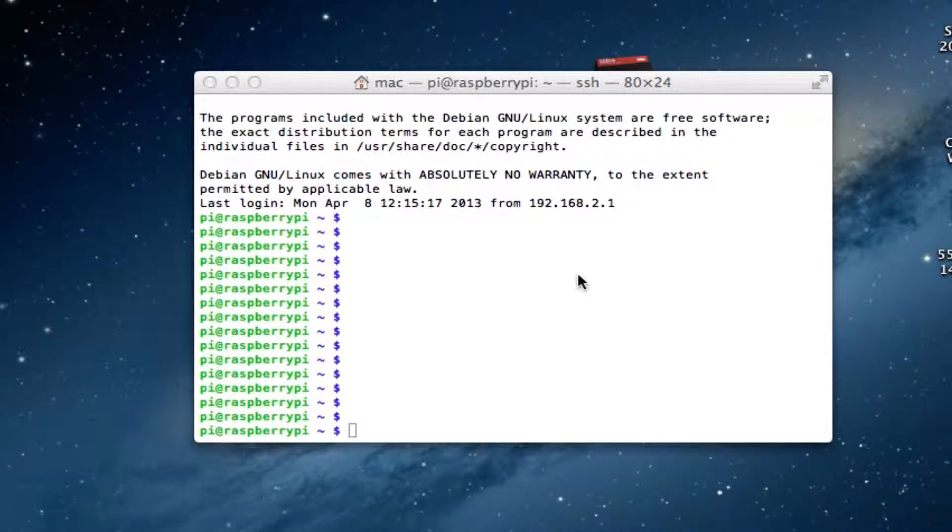Hello and welcome to this quick Raspberry Pi tutorial. In this tutorial I'm just going to show you how to shut down your Raspberry Pi safely.